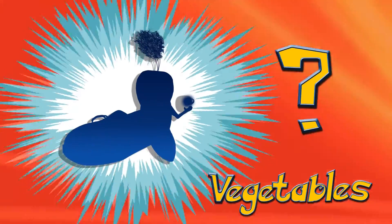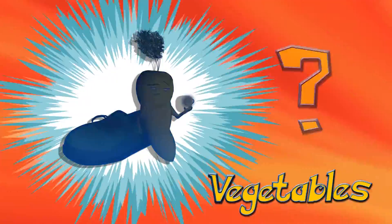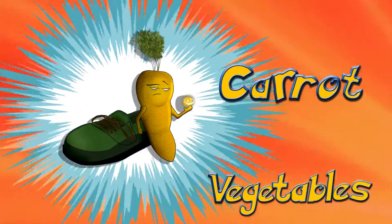Who's that vegetable? It is carrot! Carrot!